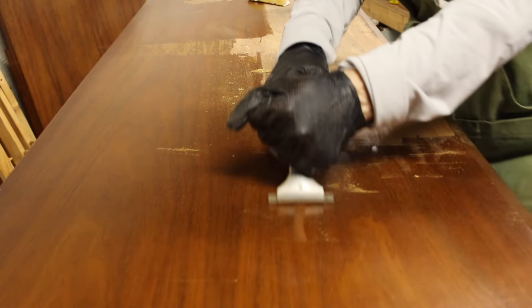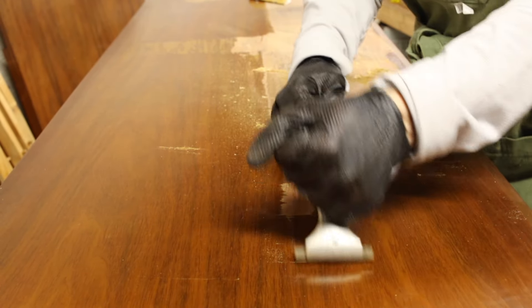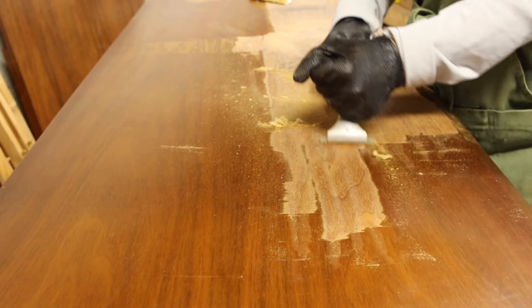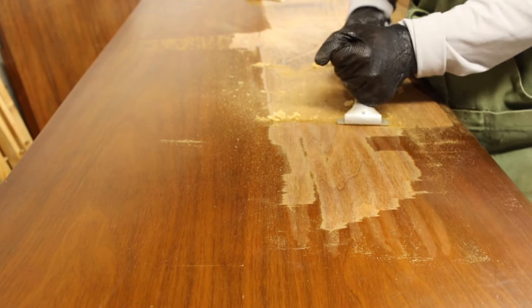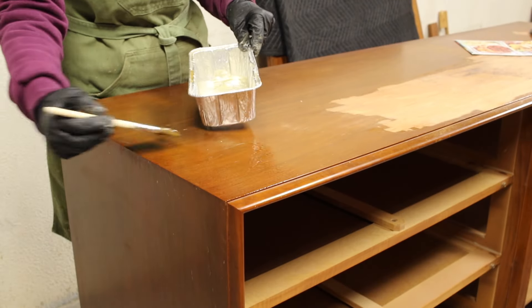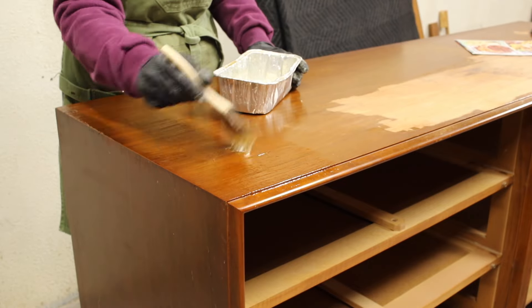I started by scraping the finish off, but it didn't take me very long to figure out I didn't want to do this because it was really hard to scrape off. I was using a lot of pressure and it's a big piece. So I opted for chemical stripper, and I had to do several coats of this, but it did come off.